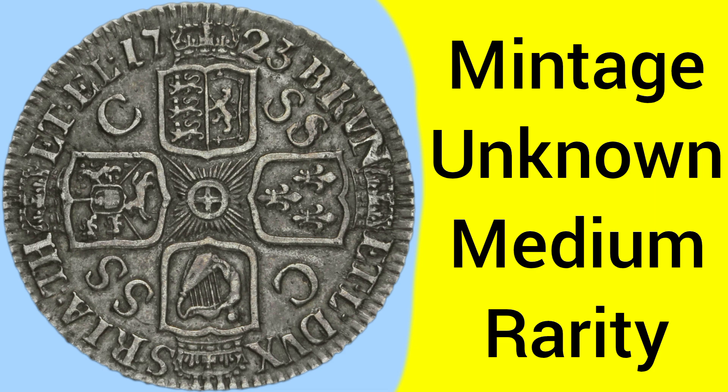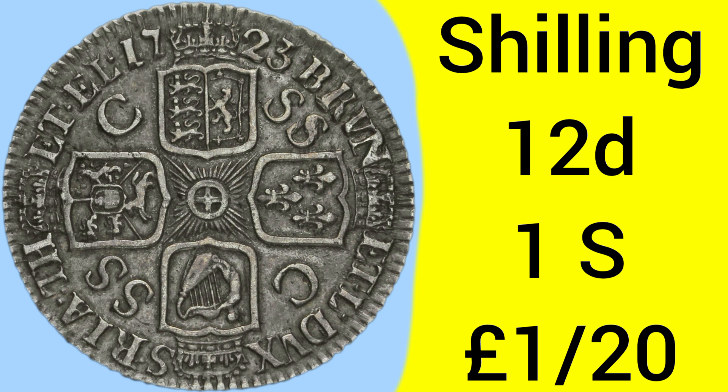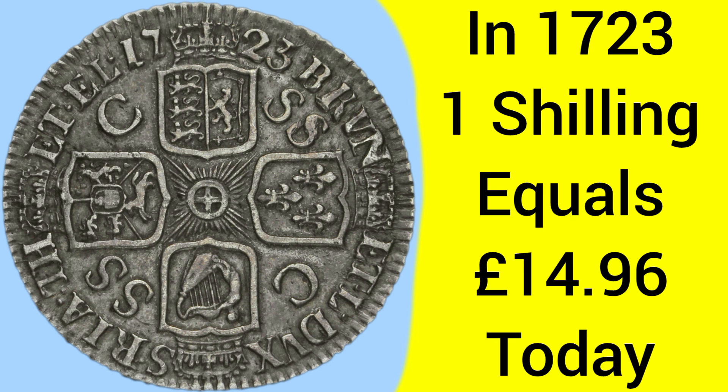The mintage of this coin is unknown, however 1723 is a medium rarity for the type, so there are rarer and more common dates for this era of shilling. The shilling being a 12 pence piece, or 1 shilling, equates to 1/20th of a pound sterling — 20 shillings to every pre-decimal pound. Back in 1723, 1 shilling was equal to approximately £14.96 today, so around £15 in today's money.